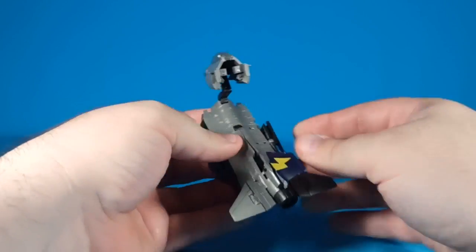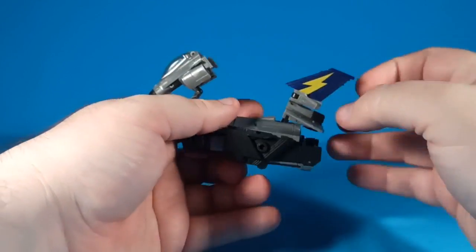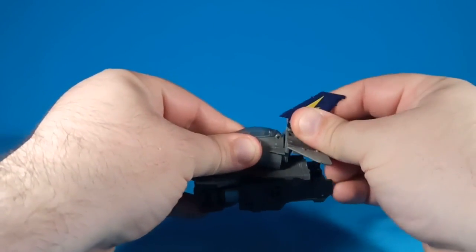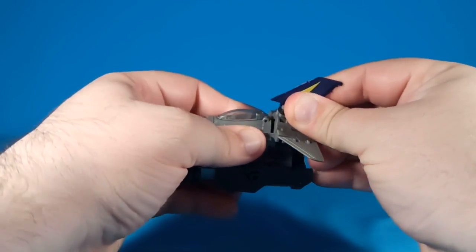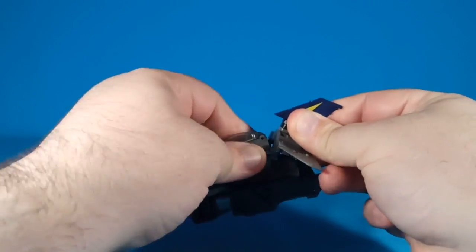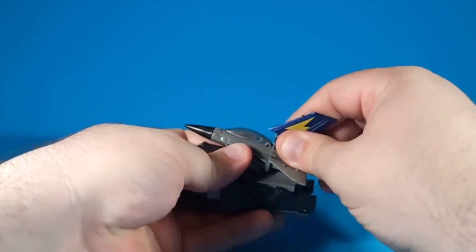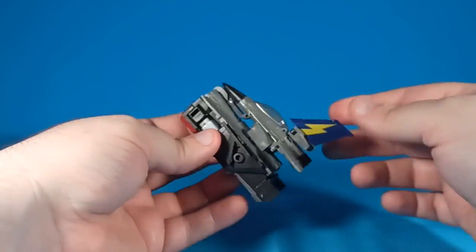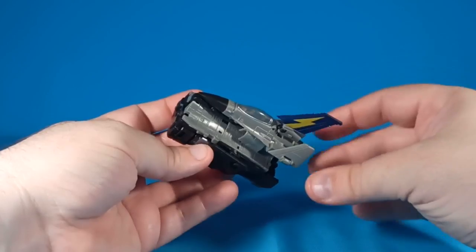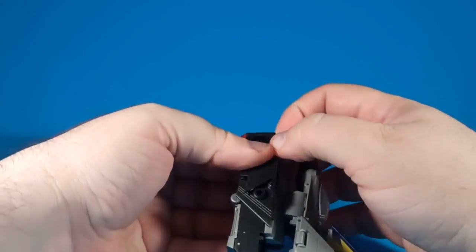This will come up on this little double joint here, and then we're going to bring this up and over and tab that in — there we go. Fold up these little fins and open this up in preparation for the next step, and we're going to set this off to the side.